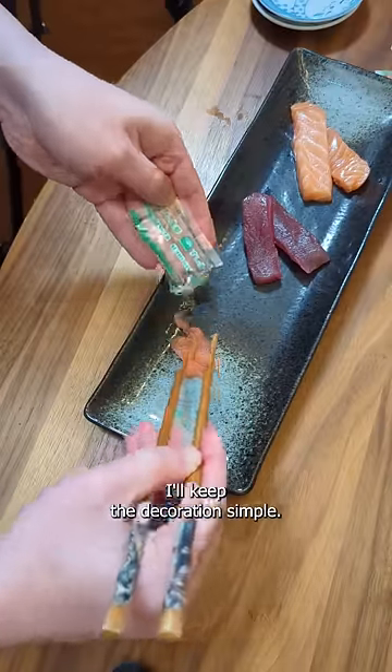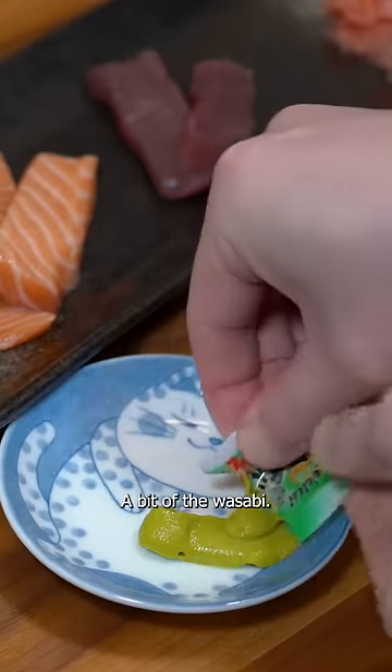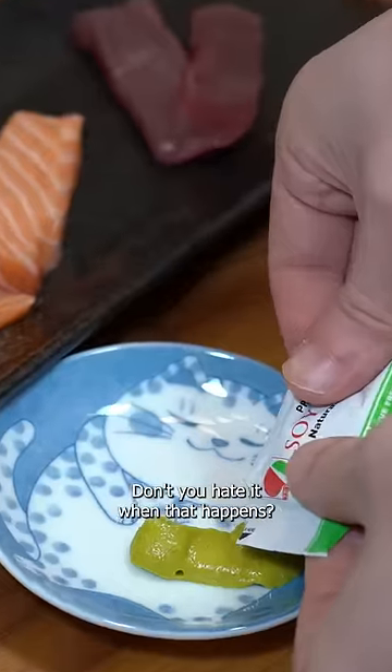I'll keep the decoration simple. I'm going to put the ginger there. A bit of the wasabi. Don't you hate it when that happens?